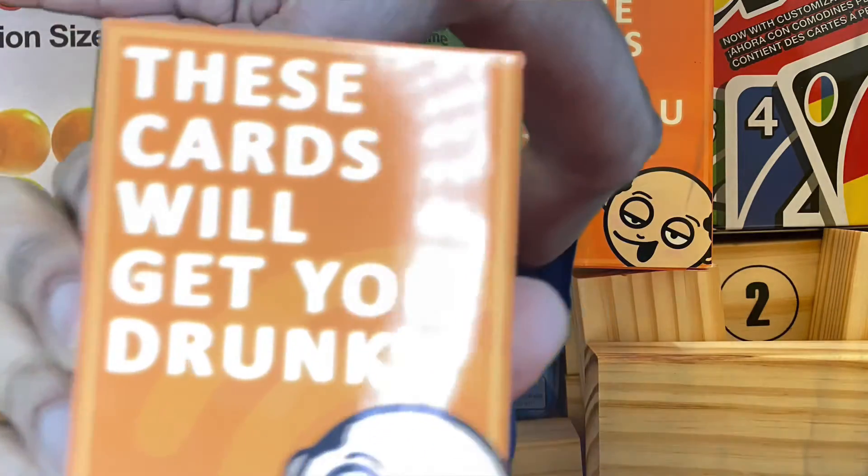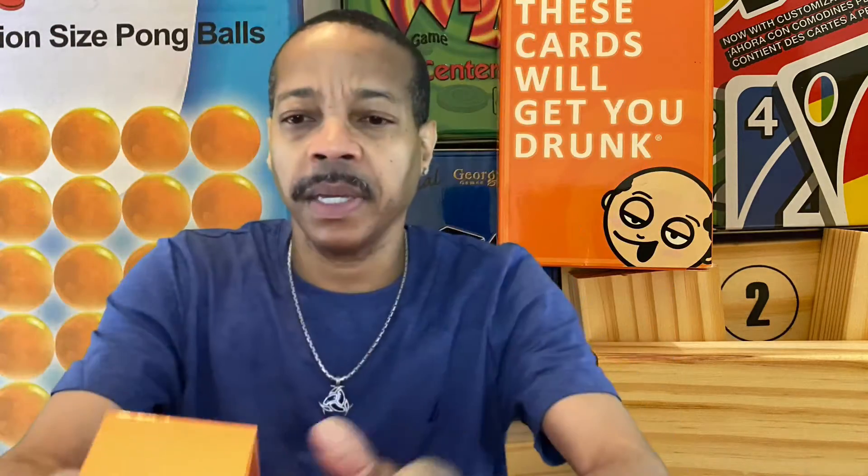One of the games that we played was 'These Cards Will Get You Drunk.' It's a really fun game. Basically what you do is you pull a card and read the instructions on it. Sometimes the instructions say that you drink, or you pick someone to drink, or it may say something like — if anyone's wearing a blue shirt, they all take a shot. So it's a fun game to play with your friends.